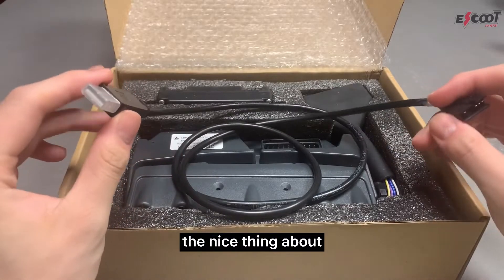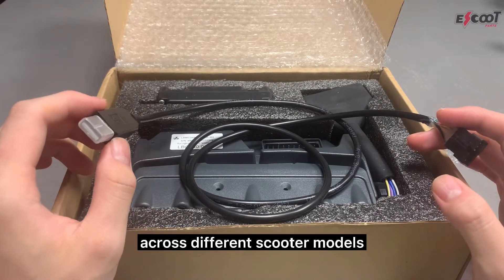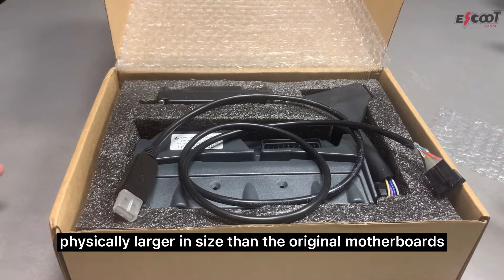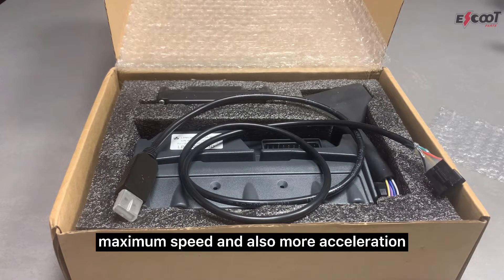The nice thing about our motherboards being programmable is that they are actually cross-compatible across different scooter models. Our motherboards are physically larger in size than the original motherboard, and this is because they allow for more ampere flow, so you can get a higher maximum speed and also more acceleration.